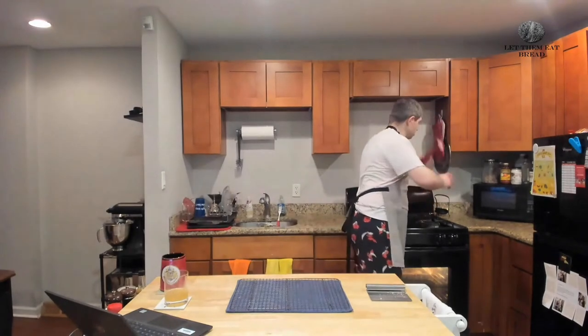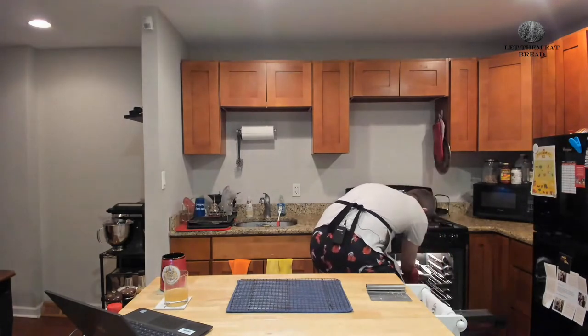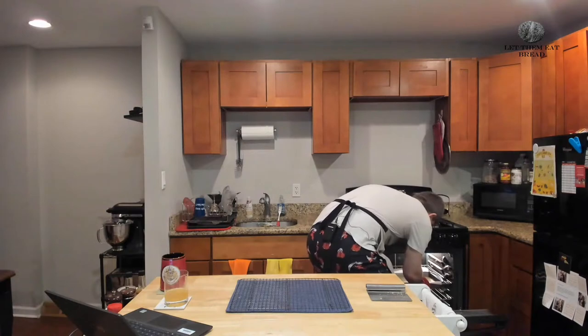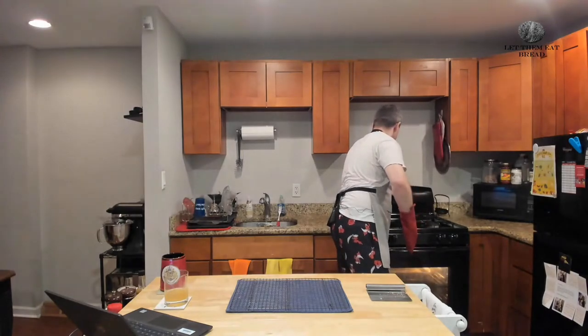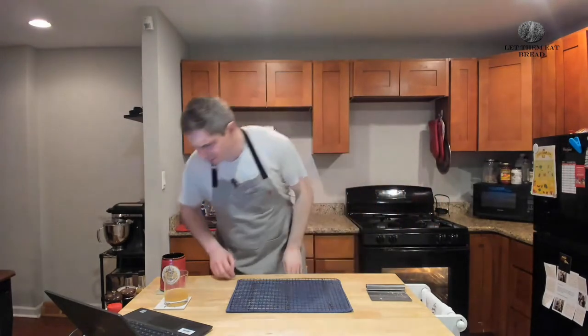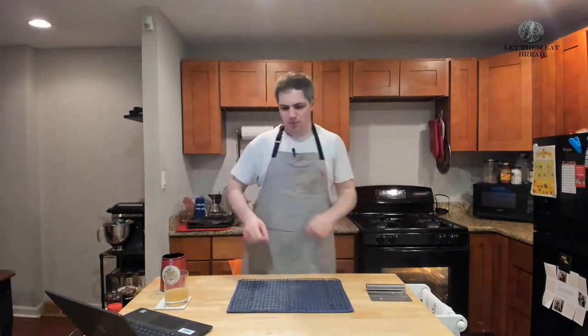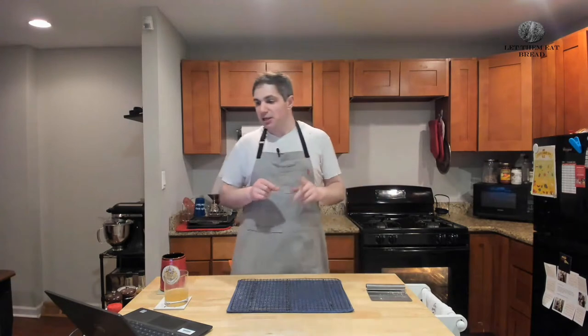It looks like we're about done — it's got a good golden brown color. Let's give it five more minutes. I don't have as much time as I'd like because the shortbread is probably about five minutes away from being done, but there is one more thing I wanted to talk about this week.